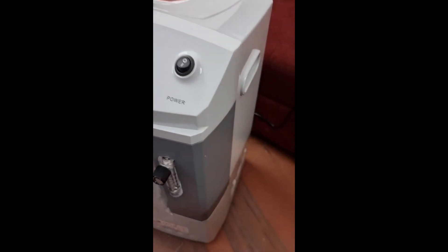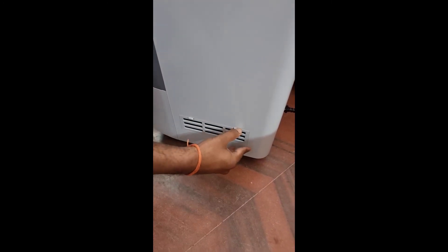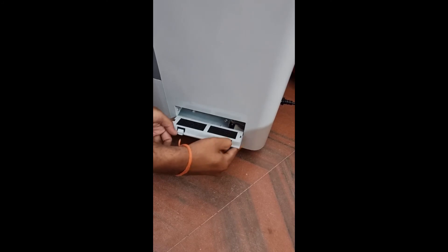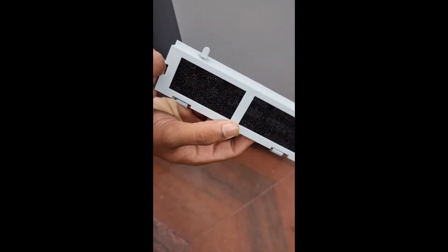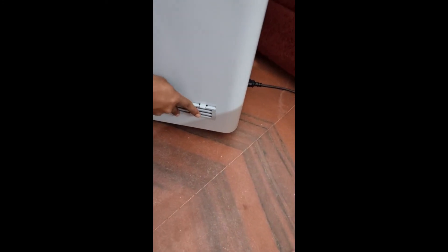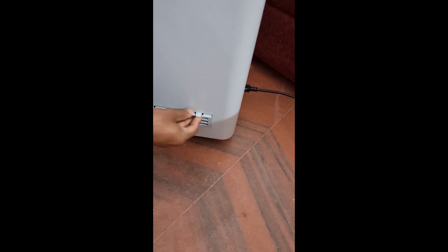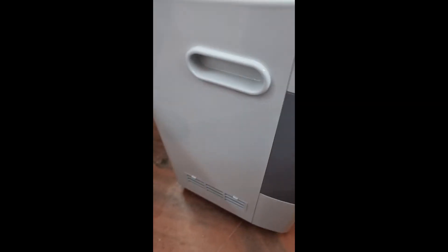Now we will show you how to clean the filters and put them back — this should be done every week. Press the compartment with two fingers to access the primary filters, pull them outside, dust them, and put them back. The same applies to the cabinet on the other end. There is also one more filter on the left side — same procedure: take it out, dust it, and put it back.